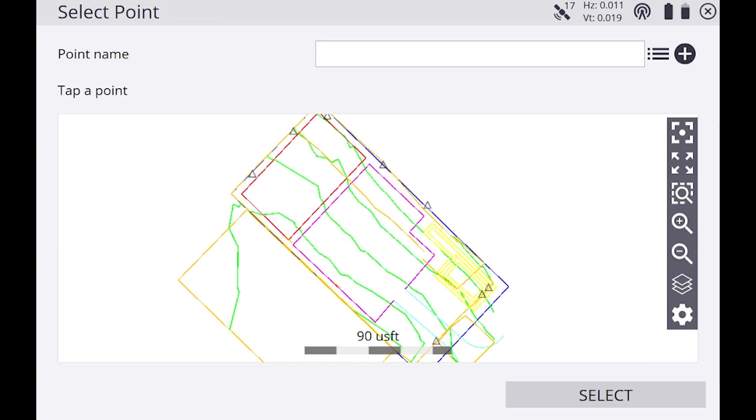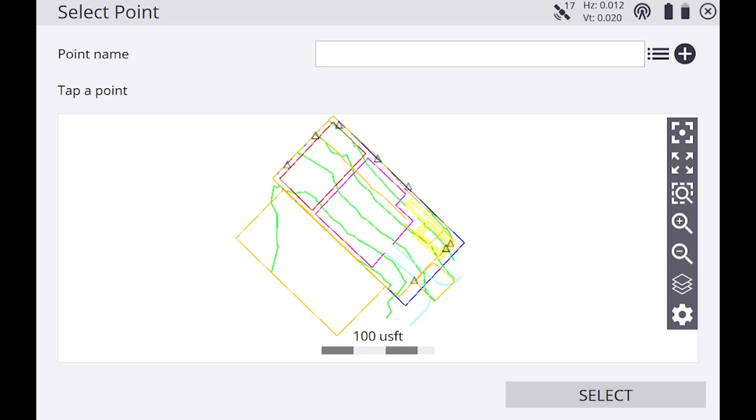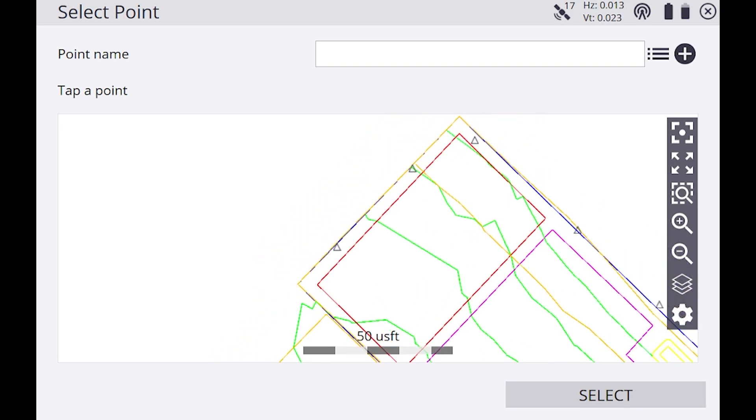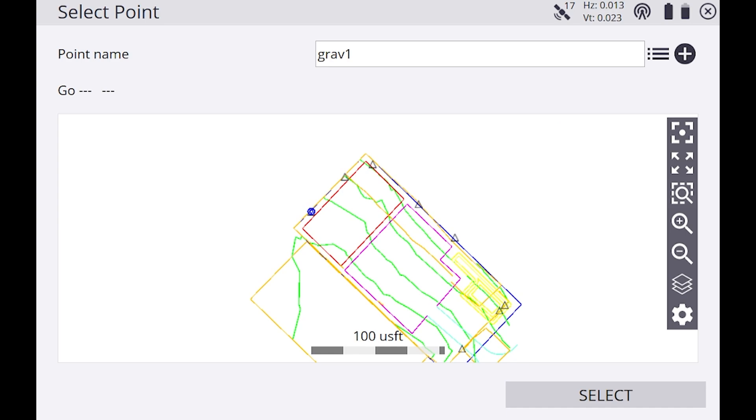Now you'll see your map with all the control points shown as triangles on this job, along with all the line work. If you tap on one of these triangles, it's going to tell you your point name. We're going to start walking over to the first control point.